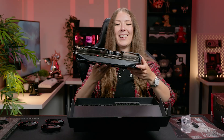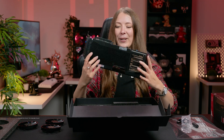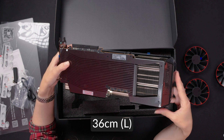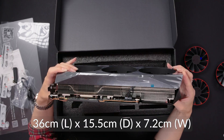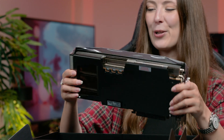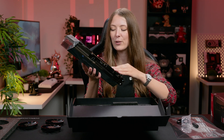It's actually quite heavy — it probably does need the anti-sag bracket. That is really nice. It's a chunky one — look how thick that is. Size-wise, it is 36 centimetres long, 15.5 centimetres deep, and 7.2 centimetres tall, so it's a pretty big GPU. I do like the design of it — it's just a very flat black. I think when we take all these protective films off, we can take a closer look.